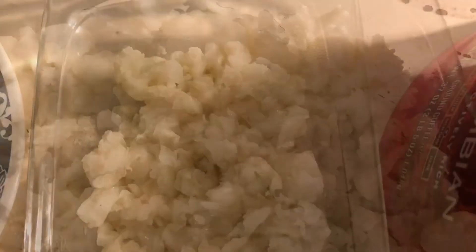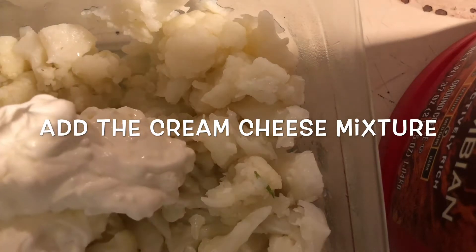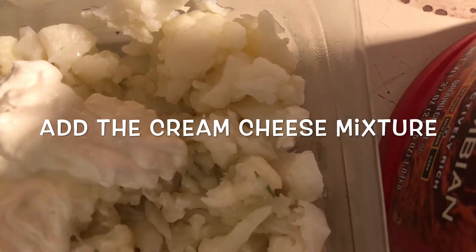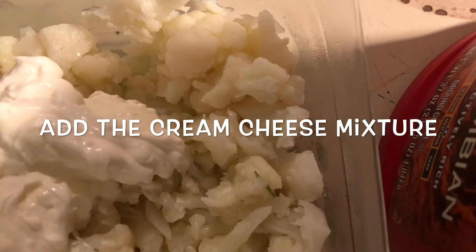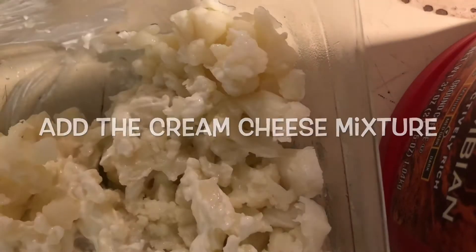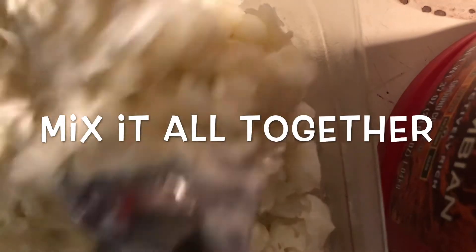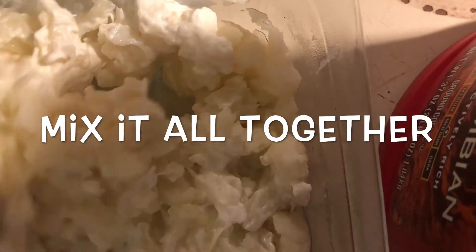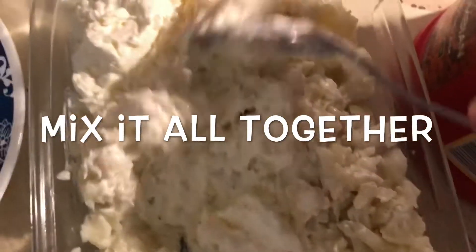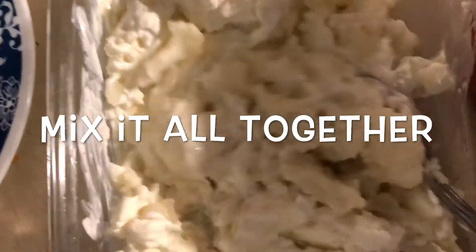After this we're going to go ahead and add that cream cheese mixture that we were making just a while ago. We're going to add it to this nice dish right here and start mixing it up. This is so simple and easy to do but it tastes so good — you're going to be amazed. I've got it pretty much nicely well coated throughout.